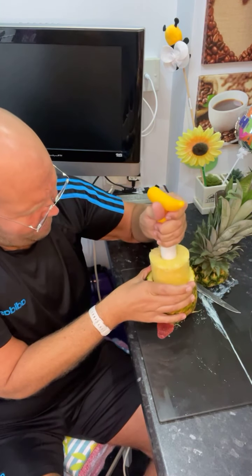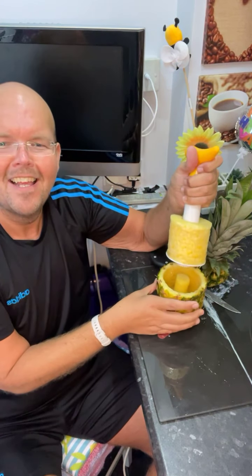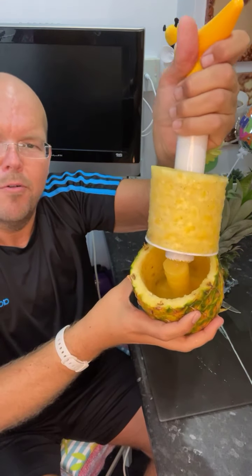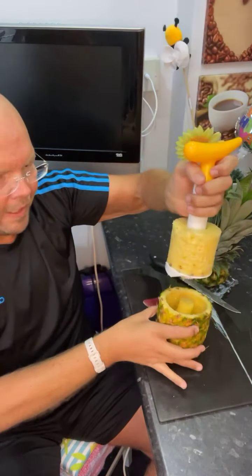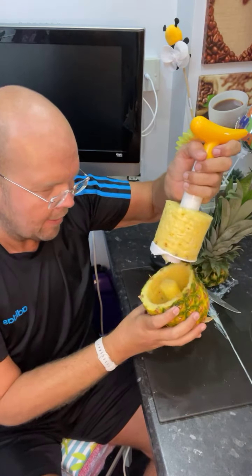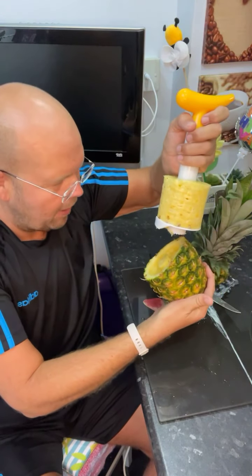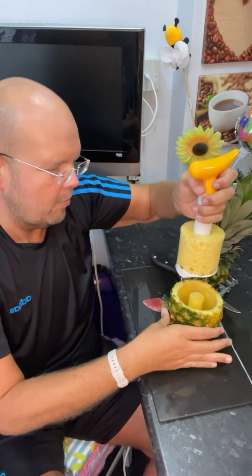And then what you have is perfect. Oh look at that guys — that is just the dream! So I've got rid of the core, I've got rid of all the pulp, and you can see I have some perfect pineapple. I have a little bit of excess there which I need to take off before eating. But that would make a great centrepiece, it'd make a great glass. I think I have gone a little bit low because it is dripping with pineapple juice.